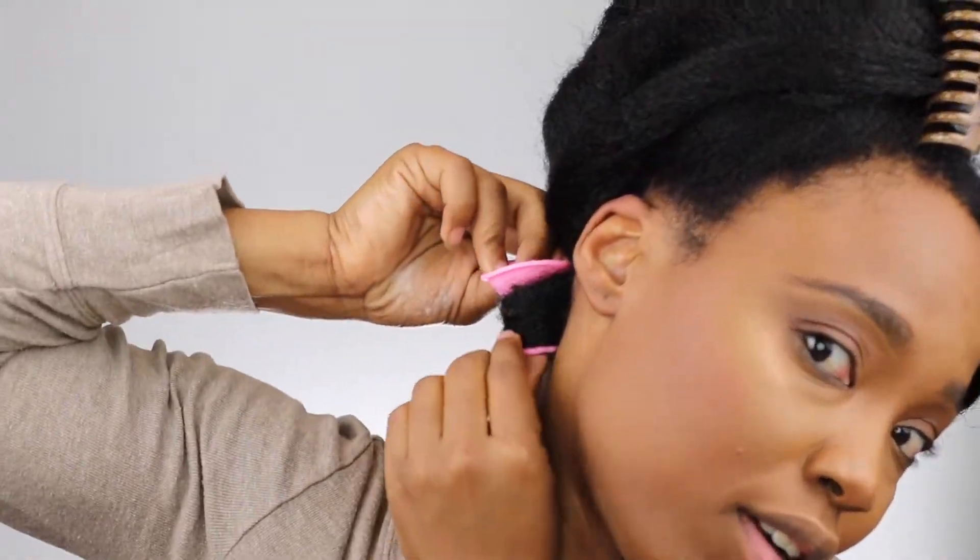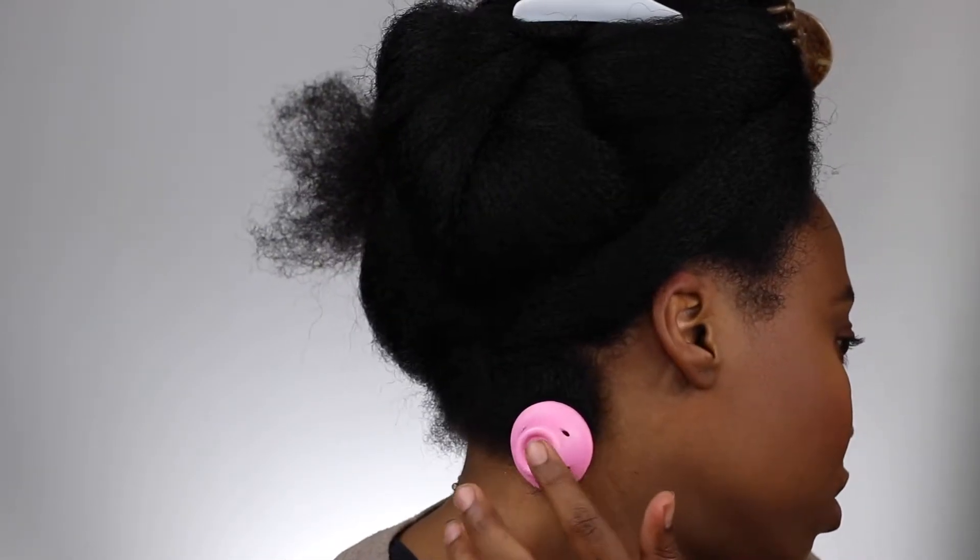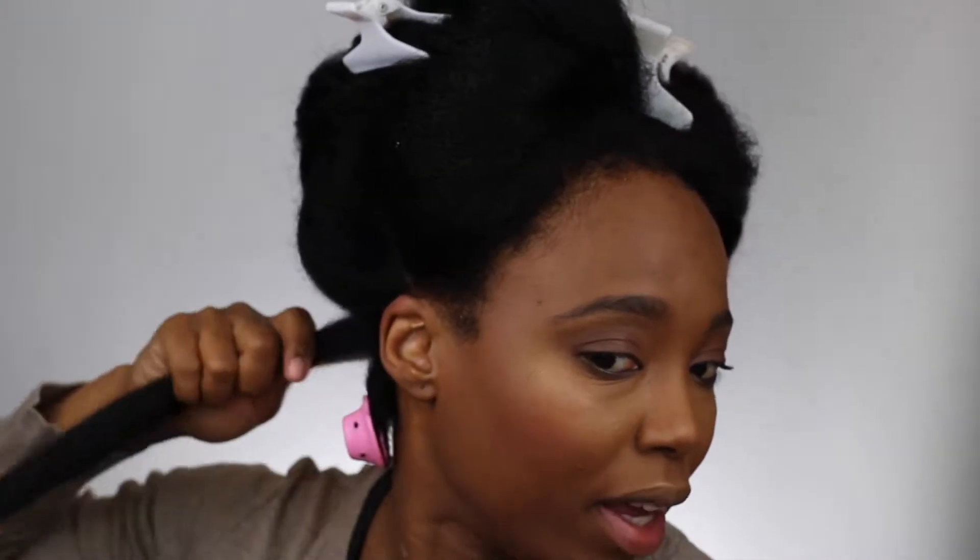I'm not going to use too much mousse because I need it to dry by tomorrow, so I'm going to use just this amount. Make sure the ends are well coated because I don't want any fraying ends. Then I'm going to start off with a small roller — roll it at the ends and then roll it up just like a curler. When I get to the top I'm just going to flop that part over and there you have it. I'll repeat that step all over my hair.